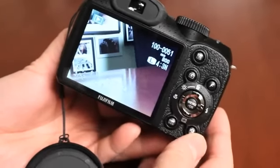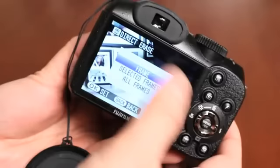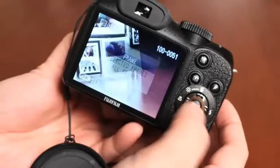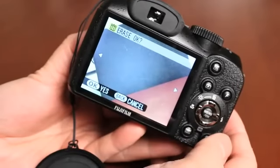If you want to delete images, there's a quick delete option — push up and a direct erase option appears. You can delete the current frame, select multiple frames, or delete all images. Select the current frame and push OK to confirm. The image is deleted and it moves to the next frame.